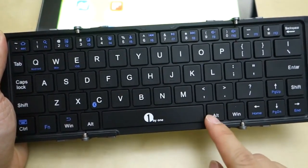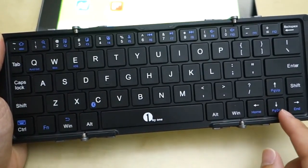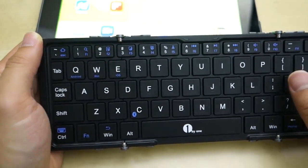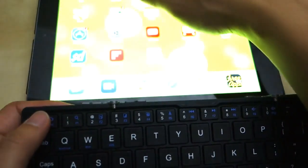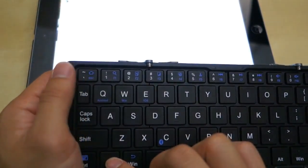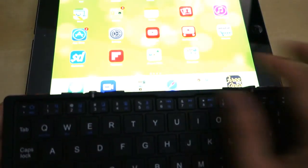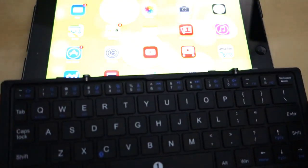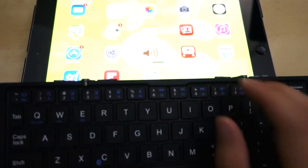On top of that, you have your Windows key and some function buttons which give you different modes. The function key over here changes the keyboard layout — right now it's in iOS mode. In iOS mode, you can use the function key to go home, for example. So on my iPad here, I'm in YouTube and I can press this function key, press home, and it will take me home, just like that. You also have stuff like spotlight search and volume control — up and down — and that works really well.